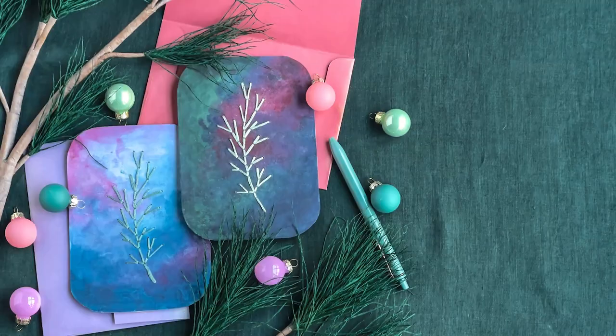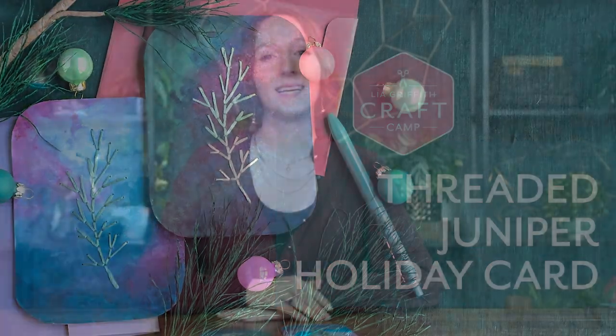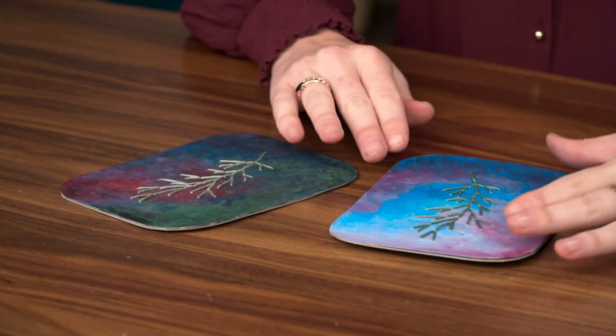Hello and welcome to Craft Camp. Today we are going to be making these juniper sprig threaded cards that we painted ourselves, so let's get started!